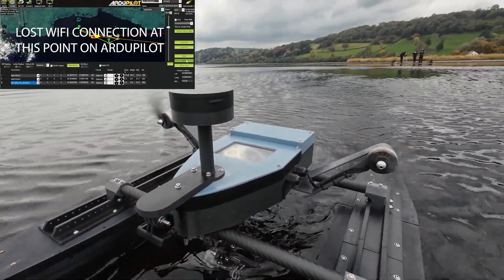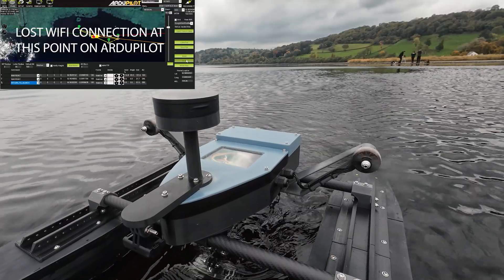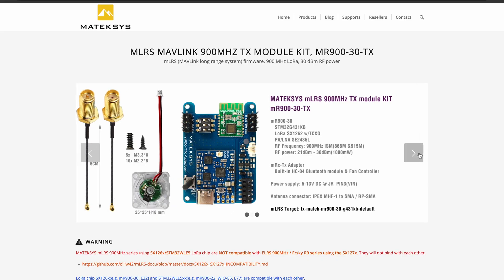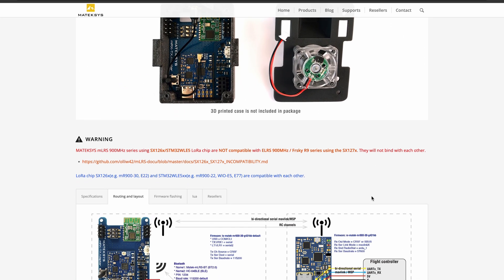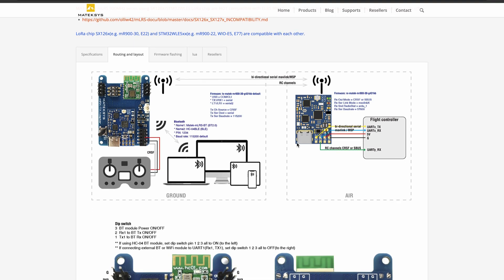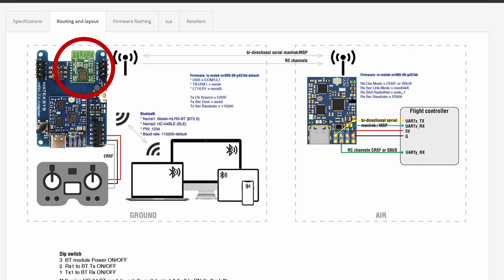Today you're joining me on the latest stages of our journey where we resolve these problems and take the boat to a new lake. For the new transmitter and receiver I decided to use Matic's MLRS 900MHz system, which was perfect for our Ardupilot boat. We get long range and full Mavlink back to the controller, where an internal Bluetooth module bridges the connection between the controller and ground control on our phone, allowing full telemetry over long distances.